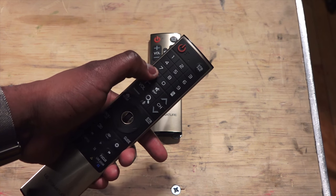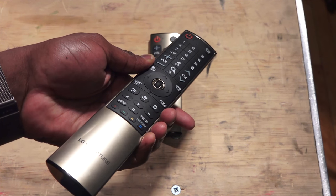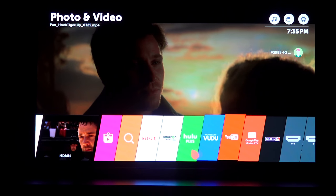They give you both options, so if you're looking for more functionality, the G6 has either option for you. LG says that this is what they feel consumers will like best.